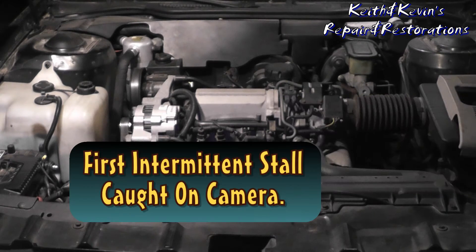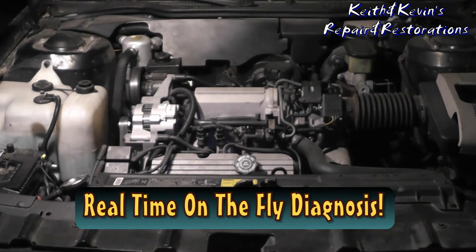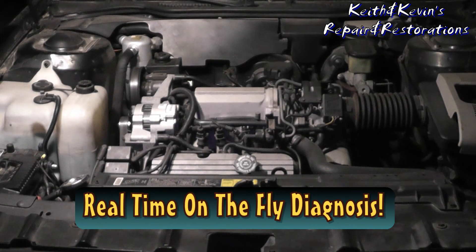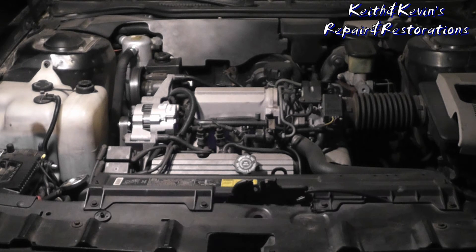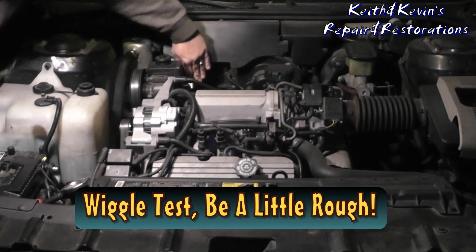Is that you, Kev? Okay, shut it off. Well folks, here's the sad thing with this car — every sensor on here has been replaced. You know what the difference between a parts changer and a technician is? The one who finds the problem is the tech. Now watch this — go.